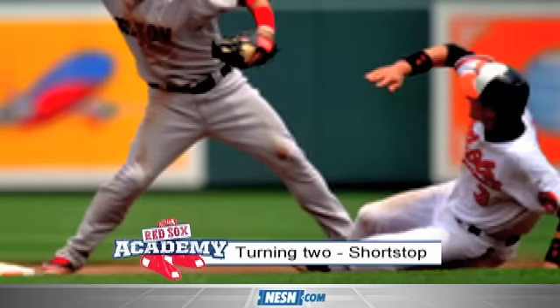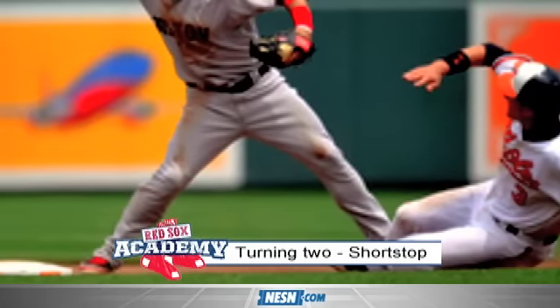The second baseman and the shortstop have to be in perfect unison. The 4-6-3, it's a beautiful play, especially for the pitcher — get him out of the inning. Throw a ground ball, sink a ground ball, get out of the inning and complete the play.